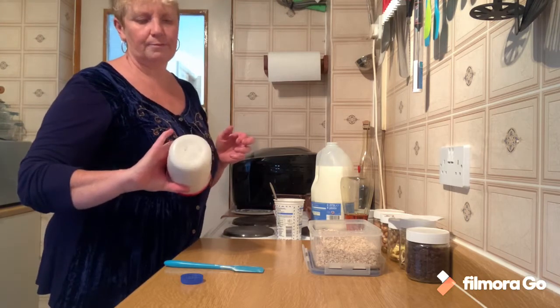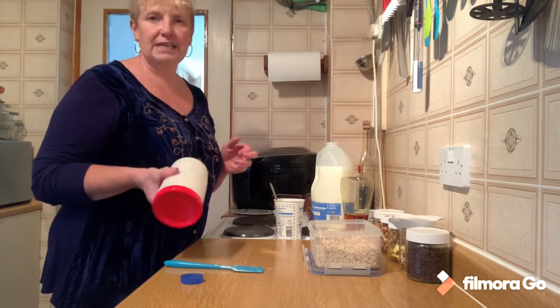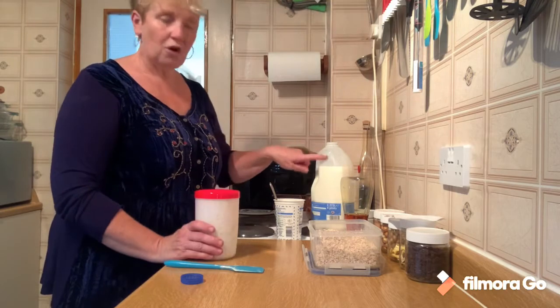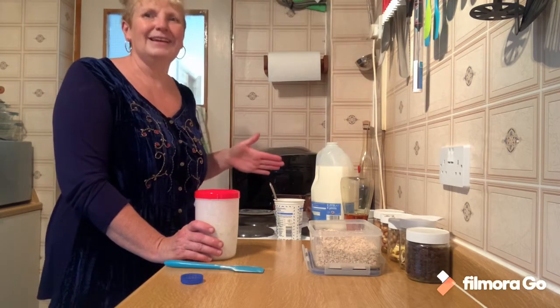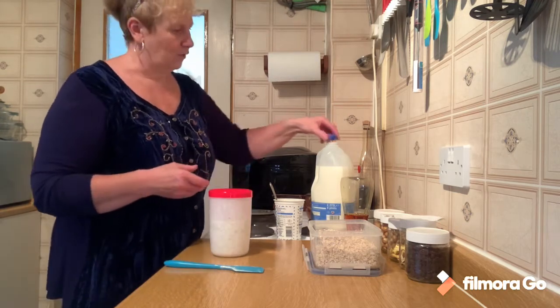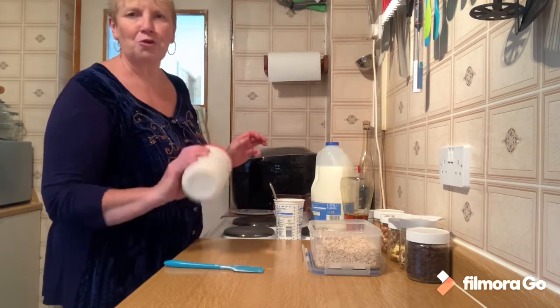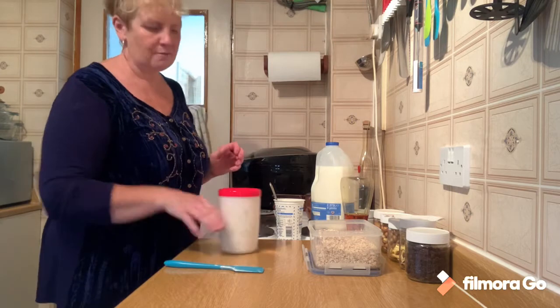It will keep perfectly well in the fridge easily - three days, five I reckon to be honest, as long as the date on your milk and your yoghurt is going to last those three or five days. I definitely wouldn't keep it any longer than that - we're getting past its best. And you don't need to. Three days worth of breakfast all ready to go. Brilliant.